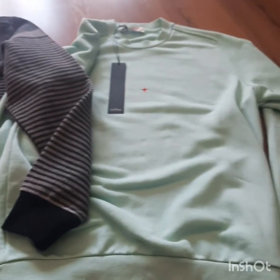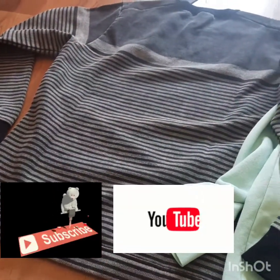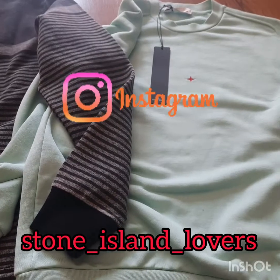I hope you enjoyed the short review. Follow me always on my YouTube channel and my Instagram channel, Stone Island Lover. See you next time soon for other interesting reviews. Bye!